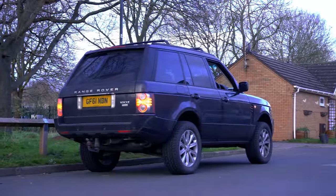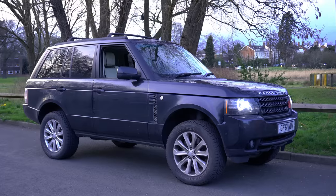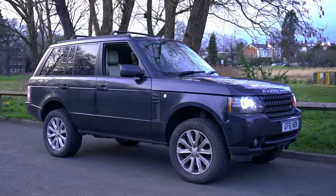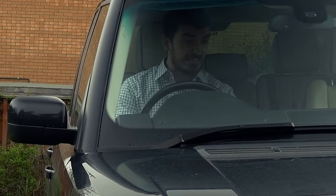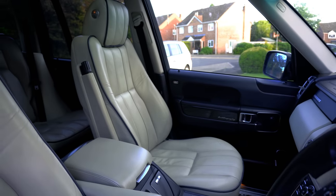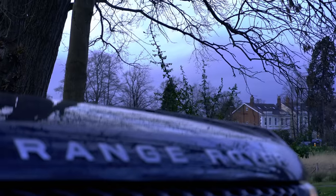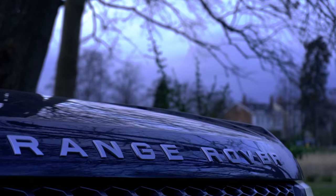This is my 2011 Range Rover Vogue 4.4 TDV8 that I purchased during the height of lockdown in December 2020. Aside from a few age-related niggles, it's been the perfect, comfortable daily driver. Although the L322 is about as close as it gets to daily driver perfection, there's always room for a few little improvements.